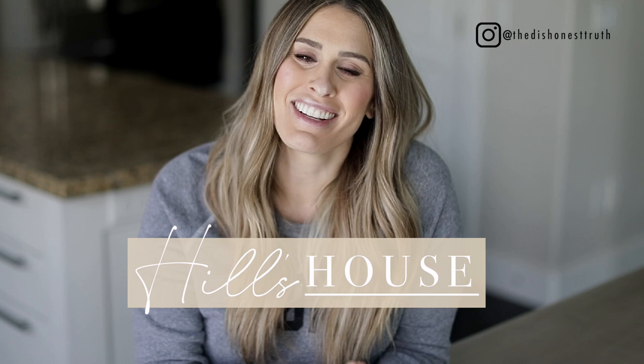Hi everyone, Hilary here. Welcome back to another episode of Hill's House. In today's episode, I'm coming to you from my dining room table. I'm working on a project today that I am so excited about. I have wanted to do this for years and years and years, even before I lived in Hill's House. But today I am making that dream a reality. I'm so excited to show you guys the finished project. I'm flying solo for this video, but Sarah will be back next week for a super exciting video. So stay tuned.